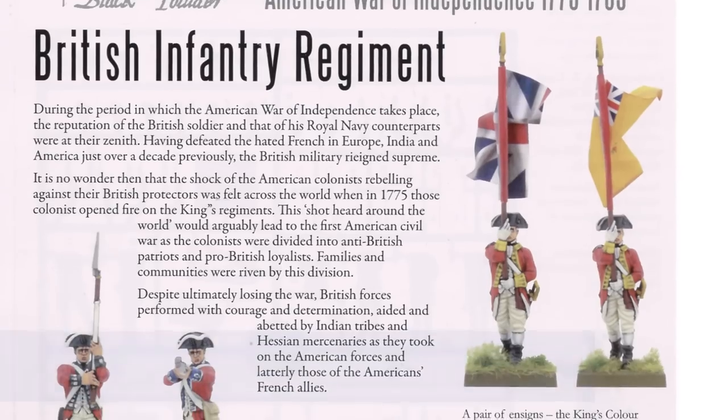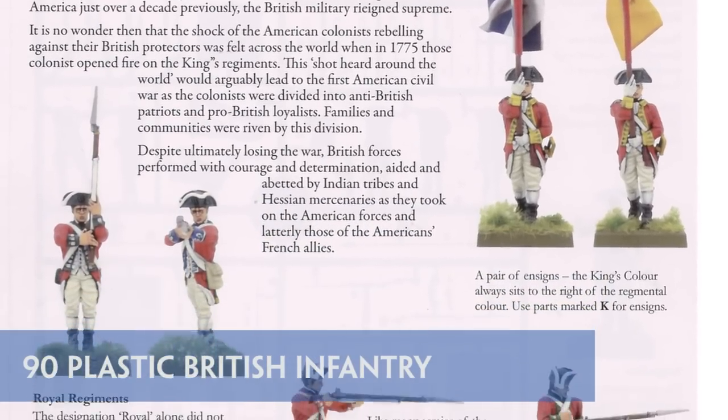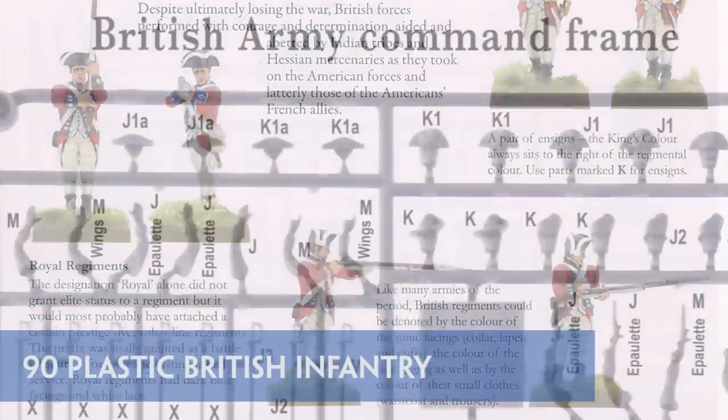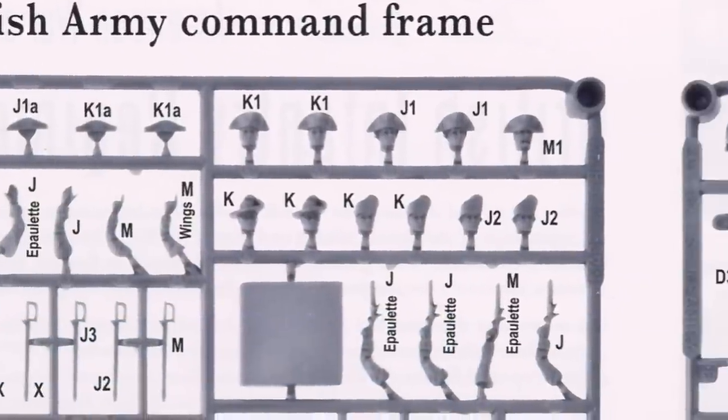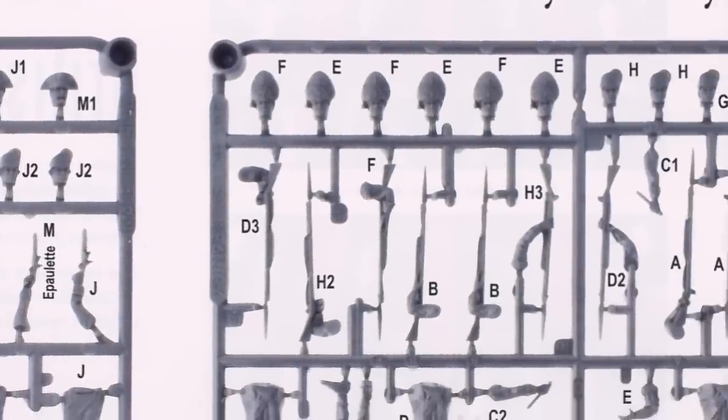There are 90 British infantry troops in the set in total. Slightly more versatile than the Colonial Army figures, the British in this form saw action throughout the war. There are 26 head options available for the 12 bodies on each sprue, plus different arm options aplenty.